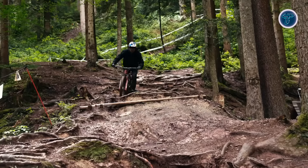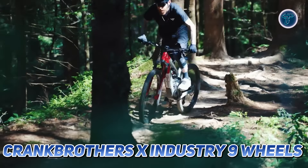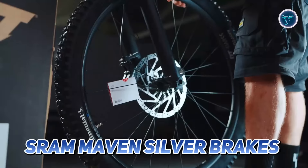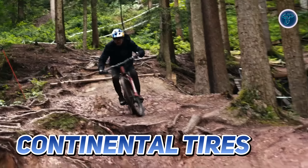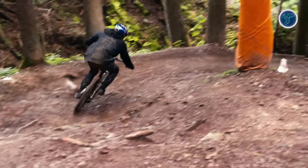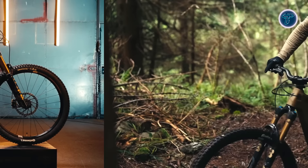The SRAM GX Transmission drivetrain guarantees flawless gear shifts, while the Crank Brothers x Industry Nine wheels provide durability and responsiveness. SRAM Maven Silver brakes offer reliability in any conditions, ensuring you can tackle descents safely. Continental tires enhance traction and grip, allowing you to confidently navigate rugged trails.